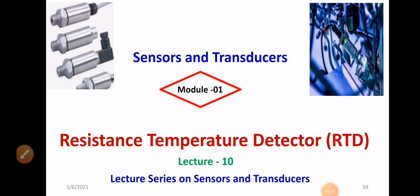Dear all, welcome to the playlist of sensors and transducers. In this session, I will be discussing a resistance temperature detector. To get the previous video link, please check on the i button.